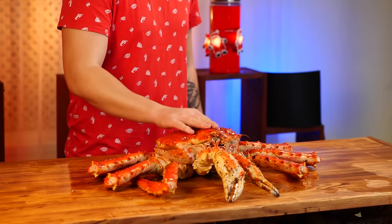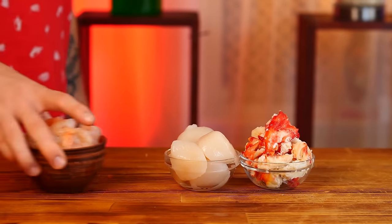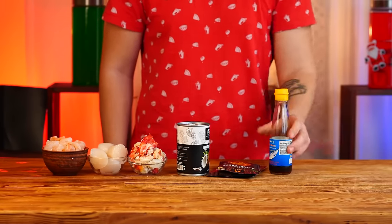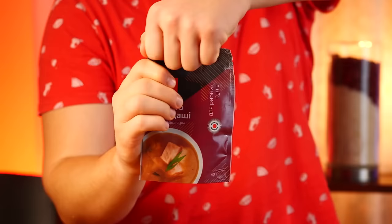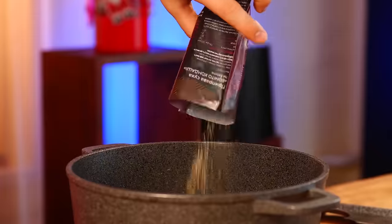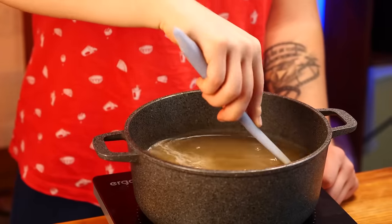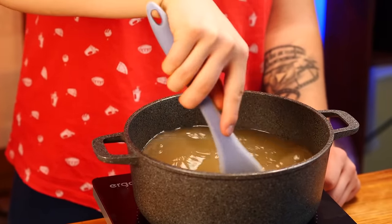Next up: Tom Yum. The ingredients we need are crab, scallops, and shrimp. Coconut milk, tom yum paste, fish bouillon granules, fish sauce, oyster sauce, and cherry tomatoes. We open the bonito konzashi, pour the granules into the pan, pour in two liters of boiling water, and mix so that the granules dissolve. This gives us a nice fish broth. Turn on the stove and bring the broth to a boil.